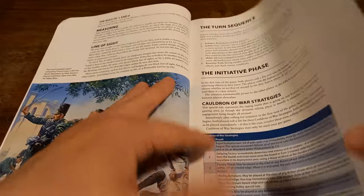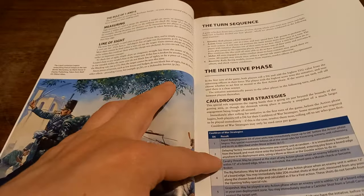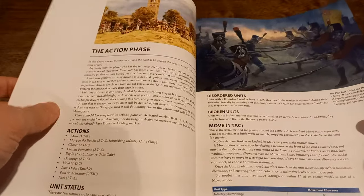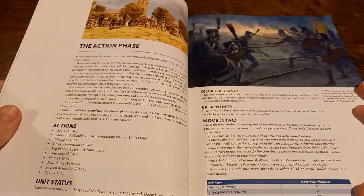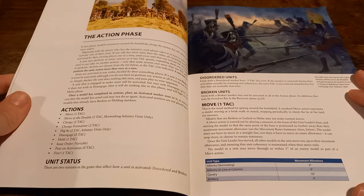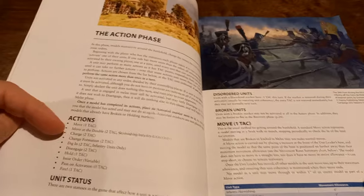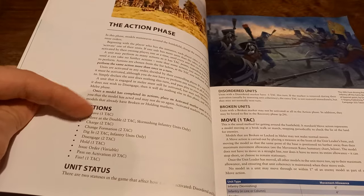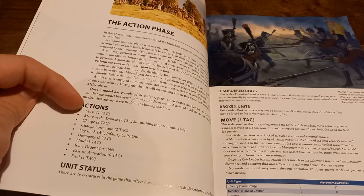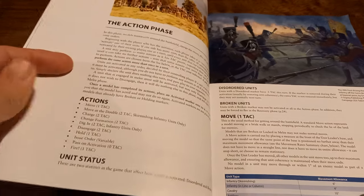One of the nice things about the game is it's got some really nice stuff to build on flavour, including something called the Cauldron of War, which we'll come back to later. This is the meat and potatoes of the game — the action phase, where you get to do your stuff. Units have a TAC value that allows you to do a variety of different actions. You can move for one TAC, move at the double for two — which only applies to skirmishing infantry — charge, dig in, or disengage.